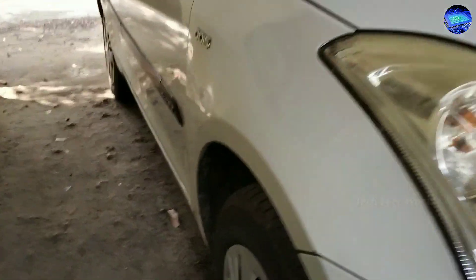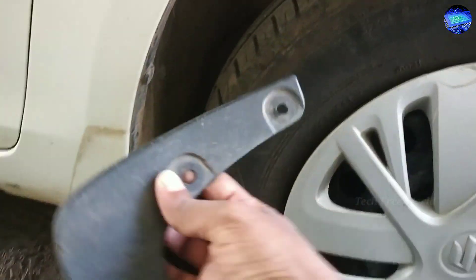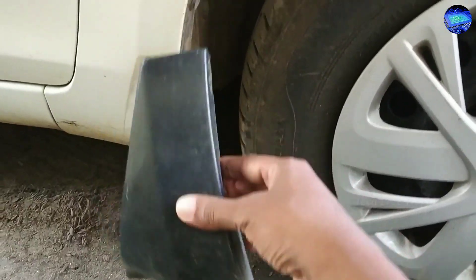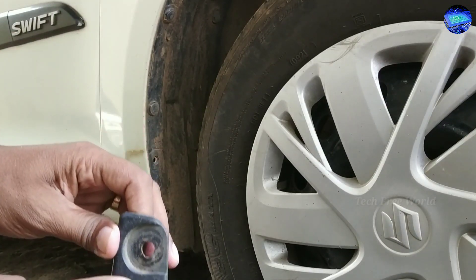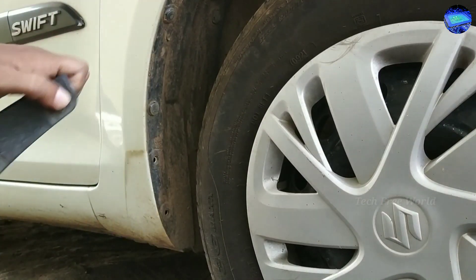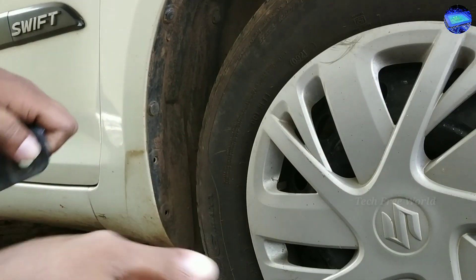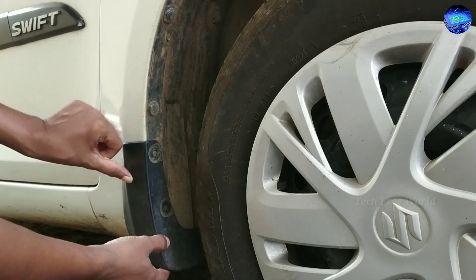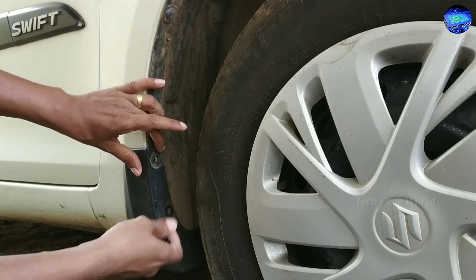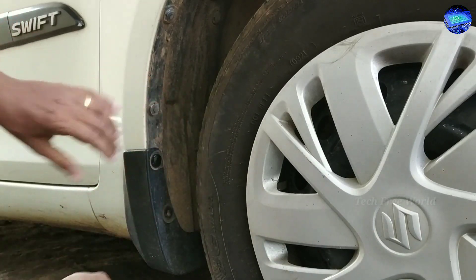We are going to fix the safety car mudguard from the right side. We need three clips for fixing it. I bought this one from an authorized showroom — it costs only five rupees. For fixing, just press the clip into its hole.